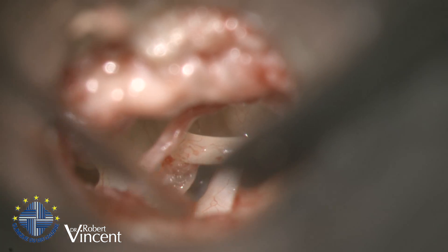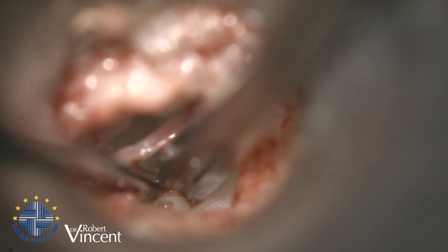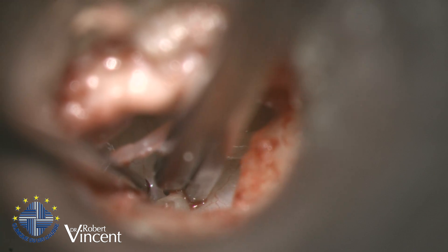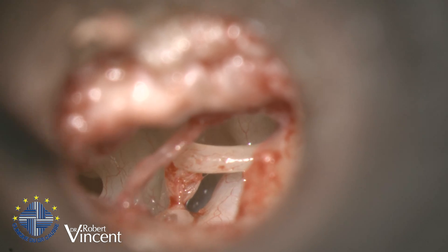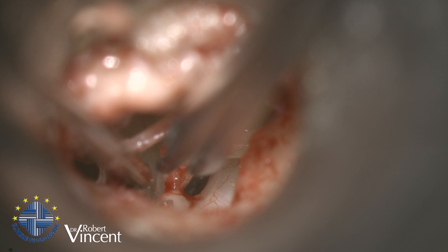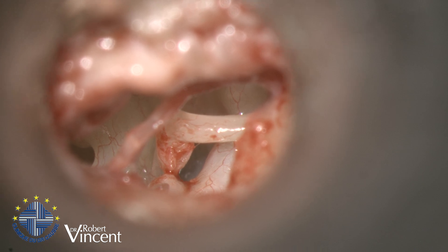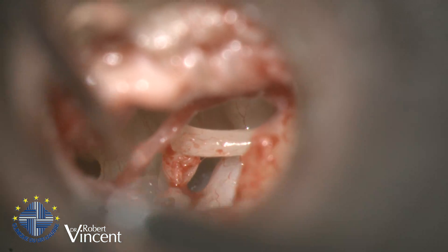I'm going to demonstrate the stapedectomy without laser in this case. I am now cutting the stapes tendon — quite a thick one. Now I can use the micro drill to drill out the superstructure.